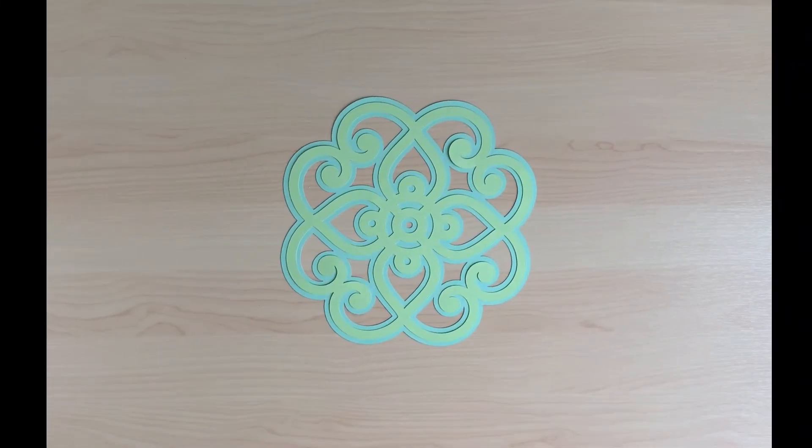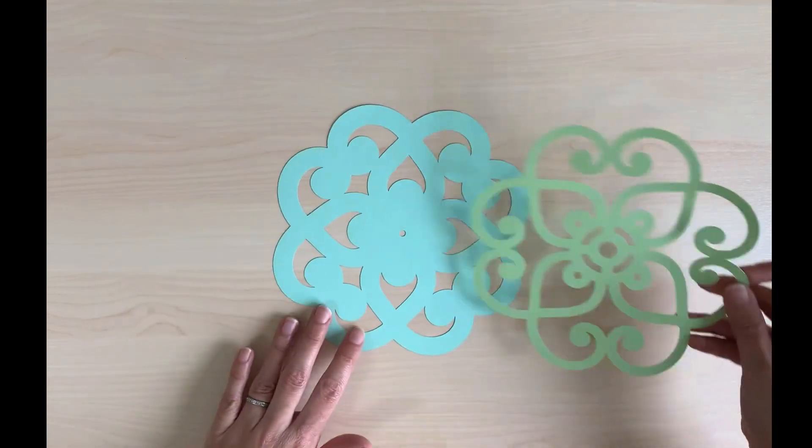Here, by the magic of video, is my finished pattern, just as I designed it in Inkpad.